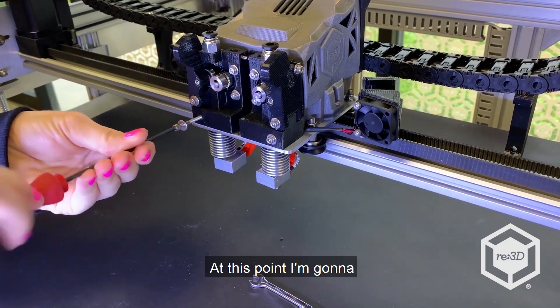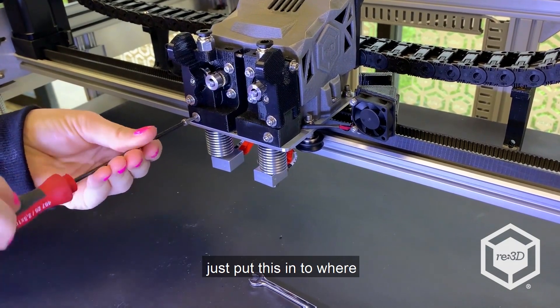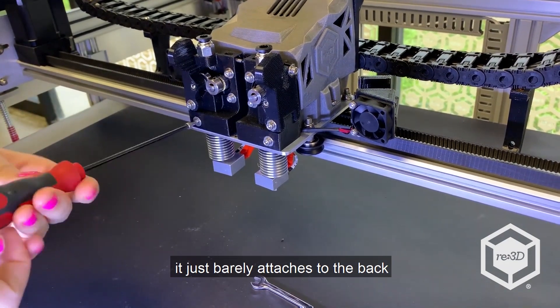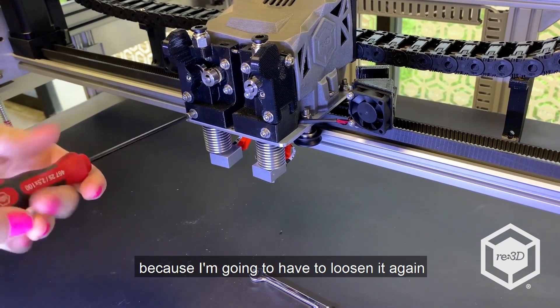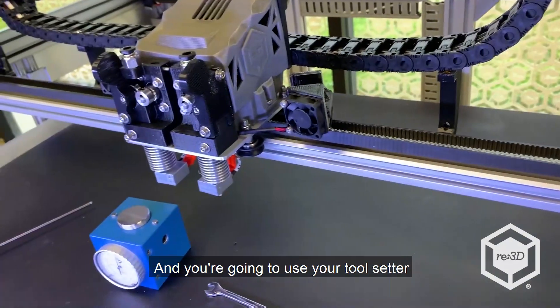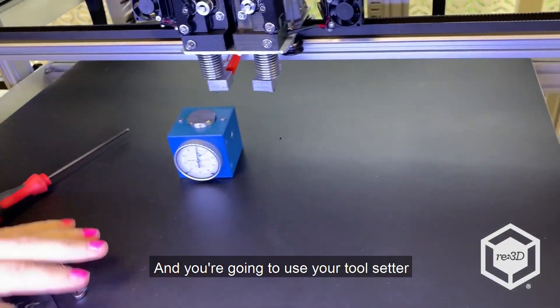At this point I'm going to put this in to where it just barely attaches to the back, because I'm going to have to loosen it again. Then you're going to use your tool setter.